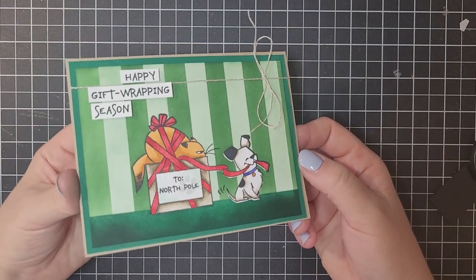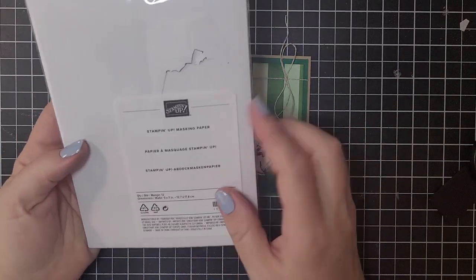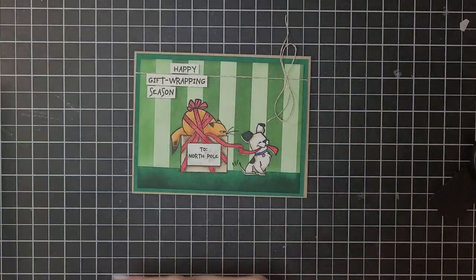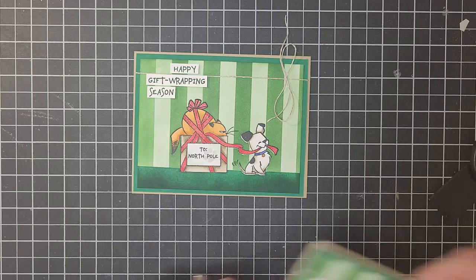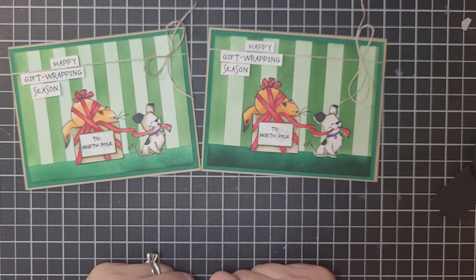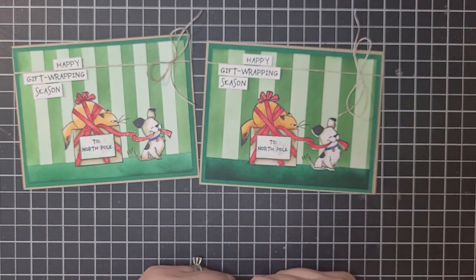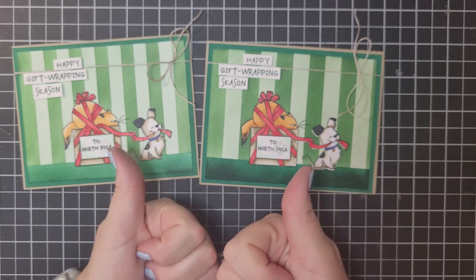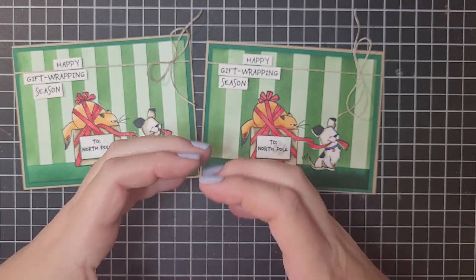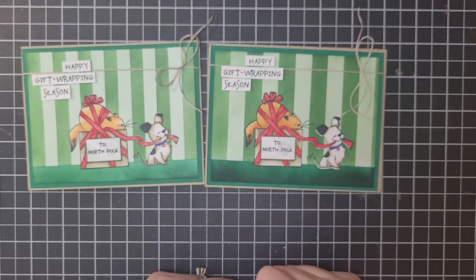And that is your beautiful ink blended background featuring our masking paper. I hope that you are inspired now to purchase this masking paper and try out this fun technique — I'd love to see what you do with this, so make sure you tag me on social media. If you need to shop, there are links in the video description. Please like and subscribe to my channel and ring that little bell icon so you never miss a video. Have a fantastic day and I will see you guys in my next video — bye!